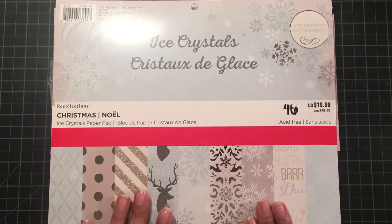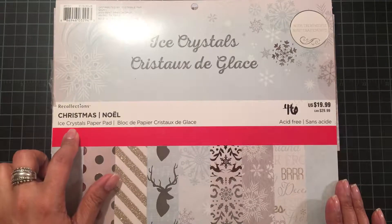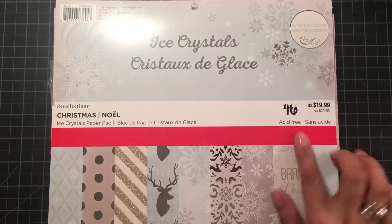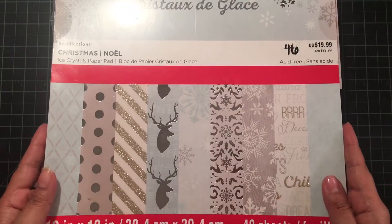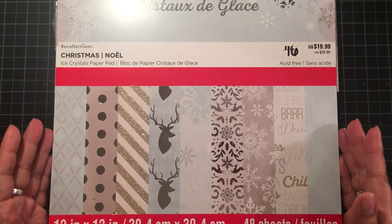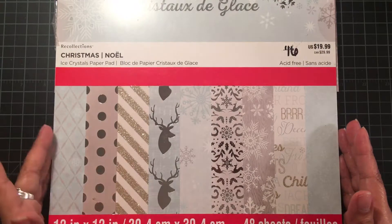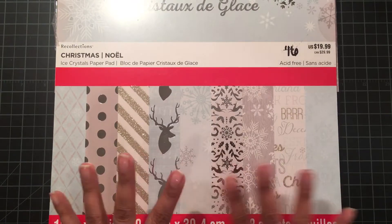I created the cards using this paper pad from Recollections — it's called Ice Crystals. I bought it a couple years ago and fell in love with how shimmery and wintry it looked, and swore I was going to decorate my Christmas tree in this color combo.